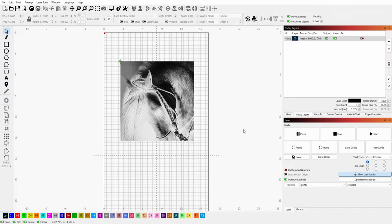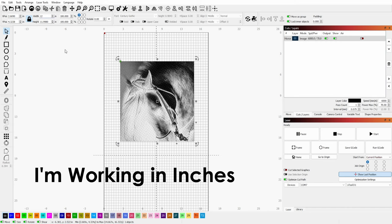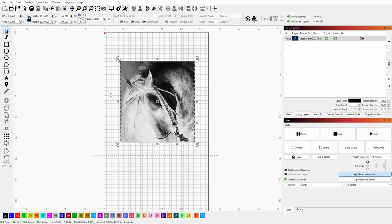Alright y'all, we're over here in LightBurn and we are getting ready to set up to do our engrave. As you can see in LightBurn I've already pulled my image in, I've already got it set up to the size that I want, and I'm just going to change it just a little bit here to 12.1. The reason that I do 12.1 is that my canvas itself is only 12 by 12, so I want my image to be just a little bit bigger so that when I go do my engrave I can ensure that it's going off the edges just a little bit — just enough that I'm going to get that full image on.